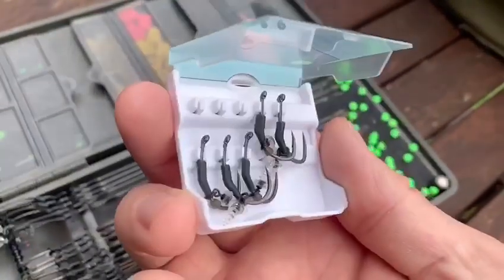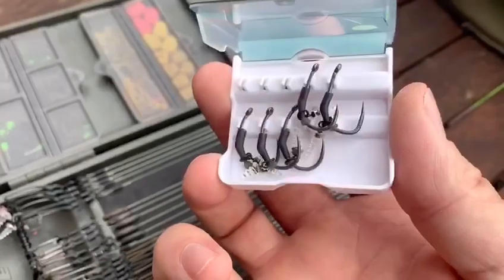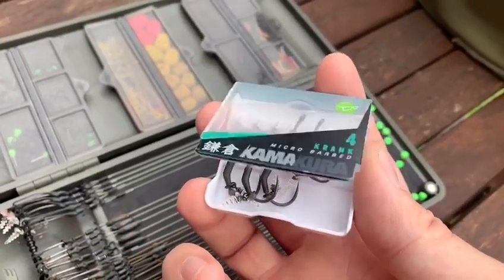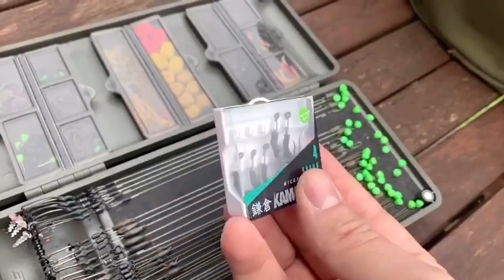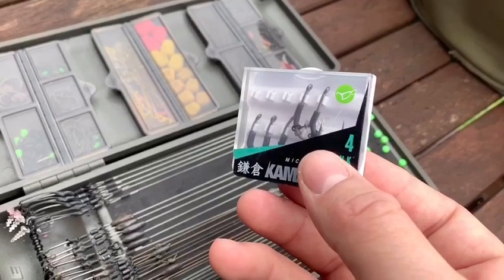Another nice efficient edge: these hook cases that a lot of the major tackle companies pack their hooks in are great for storing your ready-made ronnie rigs. You can close them up, keep them in your pocket — really handy — and you can swap your blunt hook over for a sharp one nice and easy.